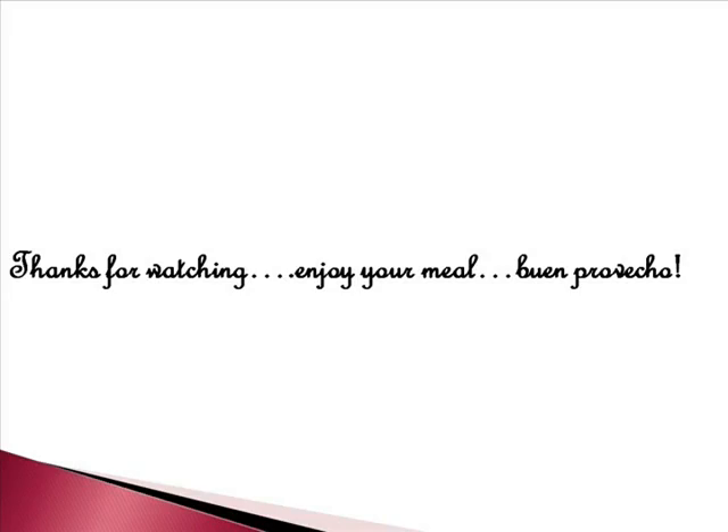So guys, give this recipe a try. You will not be disappointed. If you like the recipe, give me a thumbs up. Please rate and subscribe, and thanks for watching.